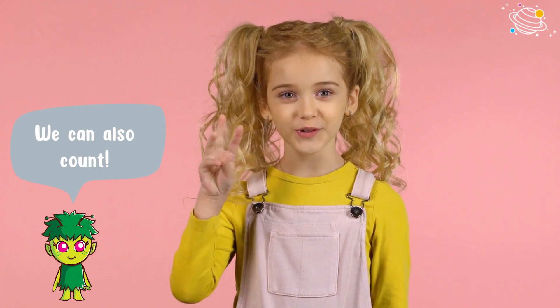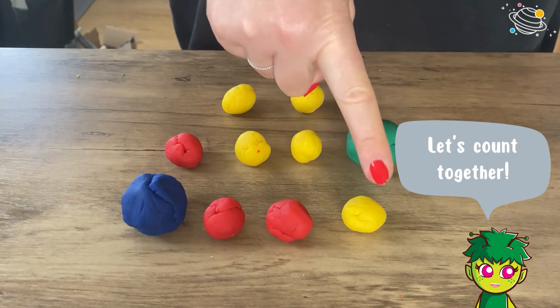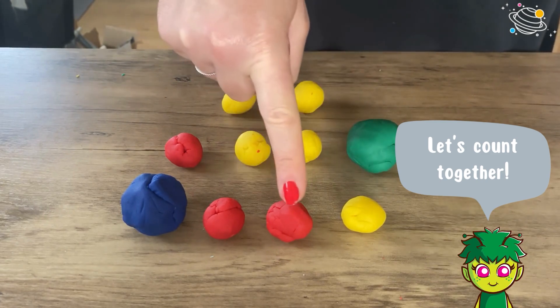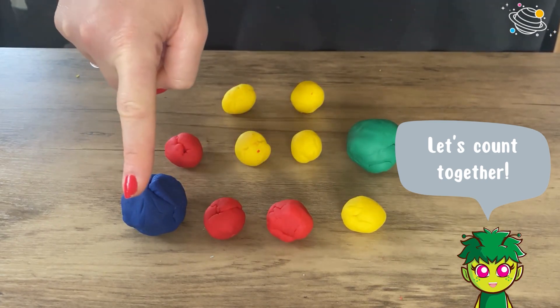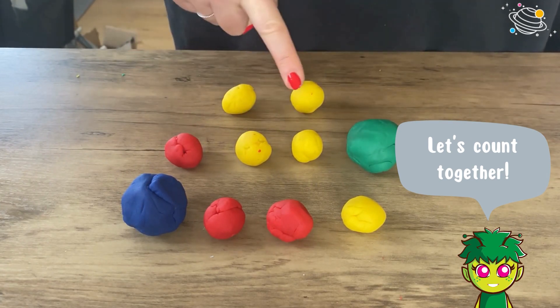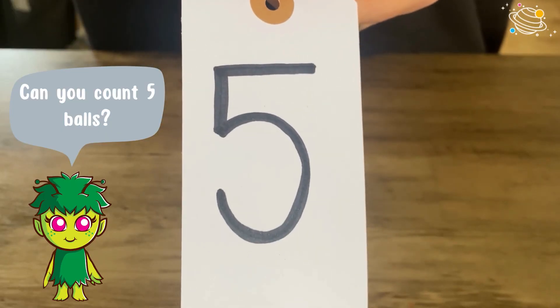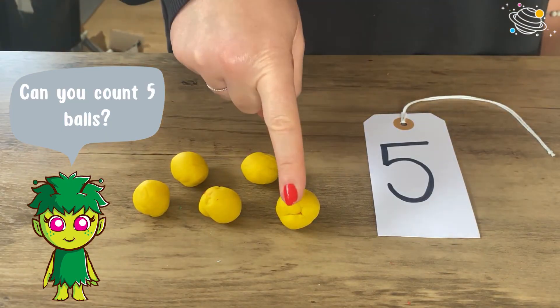We can also count! Let's count together: one, two, three, four, five, six, seven, eight, nine, ten. Can you count five balls? One, two, three, four, five.